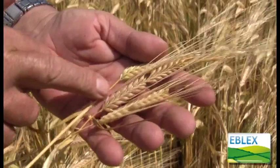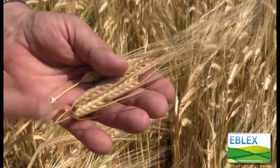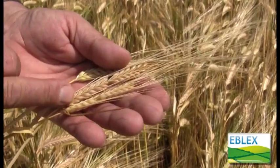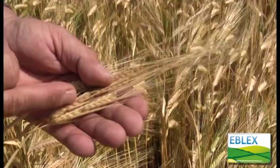Because the stem has died here, this grain cannot increase in feed value. All that will happen is that the remaining sugars in it will get converted into starch and the seed coat will lignify — it will turn to wood.